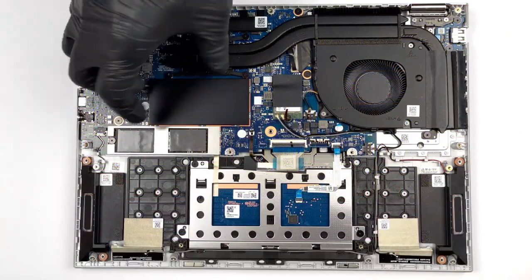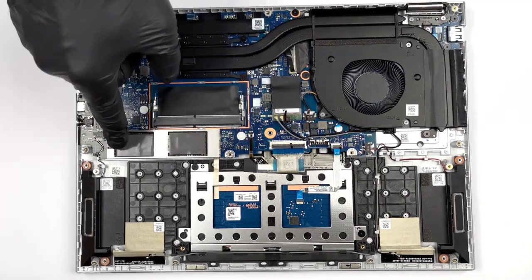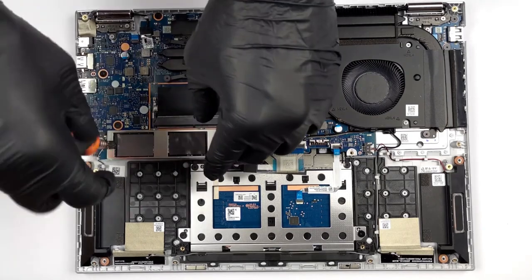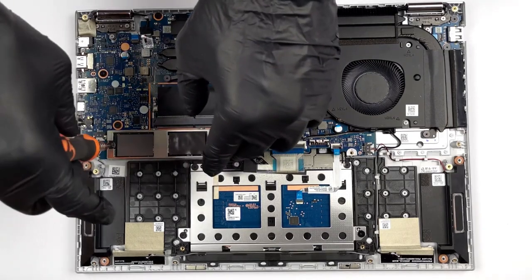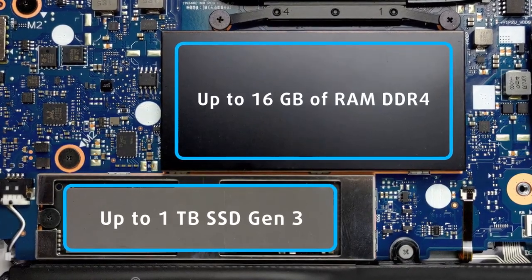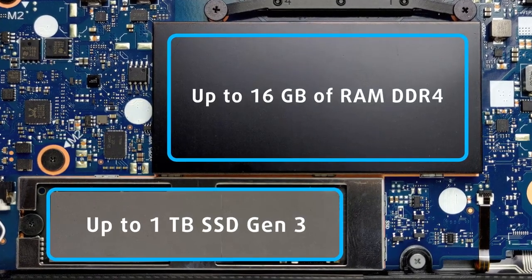The VivoBook carries one RAM and one storage slot for DDR4 memory and Gen 3 SSDs respectively. It also has up to 8GB of RAM soldered onto the motherboard. We'll link our teardown video below, which shows how to access both the RAM and storage slots of the VivoBook S14 Flip OLED.